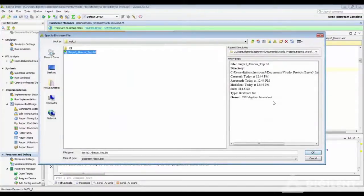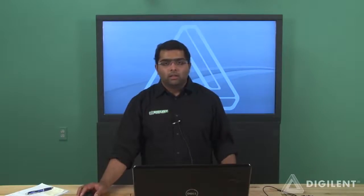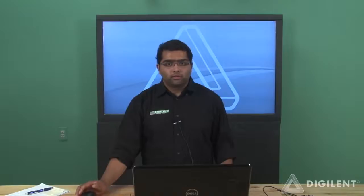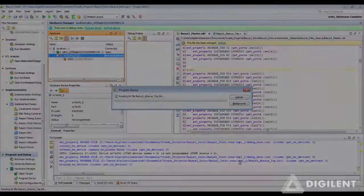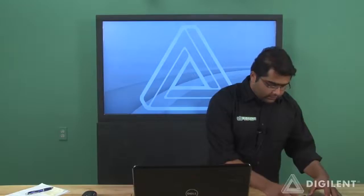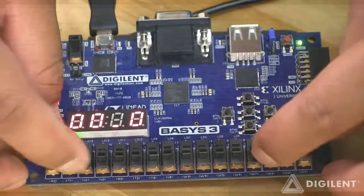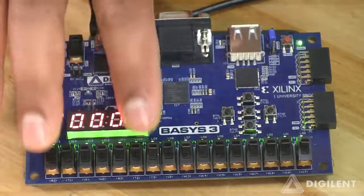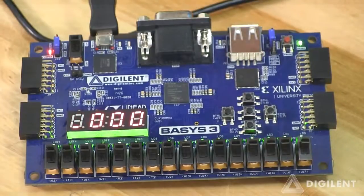The top module bit file gives you additional information on when it was created — the date and the time. This is handy when you have multiple bit file generations within the same project, so you can keep track of which bit file is most useful if you need to go back and edit your source files. Click OK and program the device. The bit file is now programmed into the FPGA and our Abacus project — basically a calculator — is running. I'll provide inputs using the slide switches: 255 and 255 on both 8-bit binary integer inputs. Let's click the SUM push button — the result is 510 scrolling on the 7-segment display.